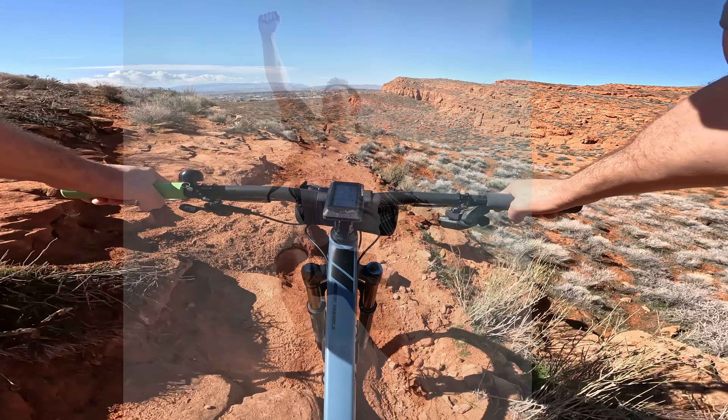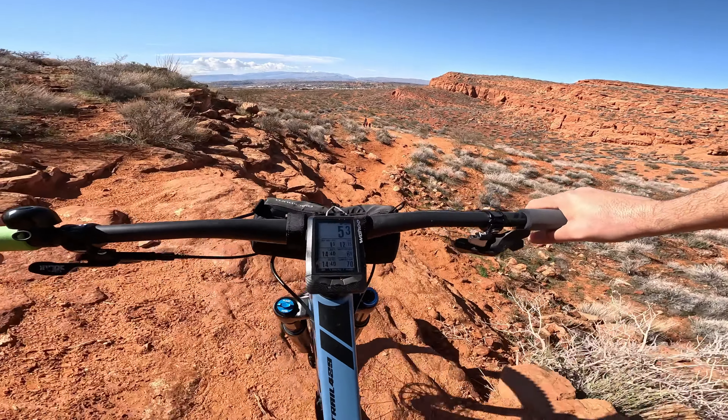Today I wanted to share not only the epiphany I had while out testing this latest set, but also the good, the bad, and the ugly about all the different grips I've tried and which ones I'm actually going to keep on the bike this season. My name is Grant. Welcome. This is LRU Bike. Let's get into this.